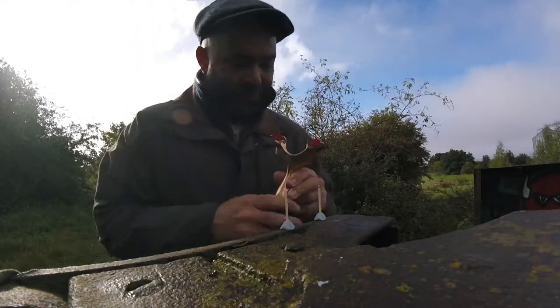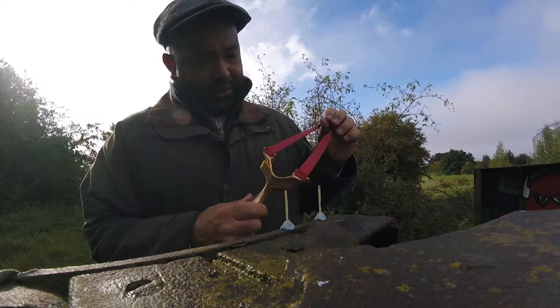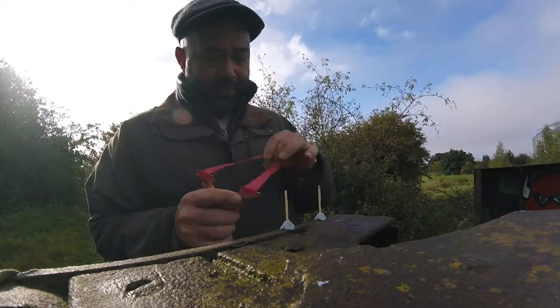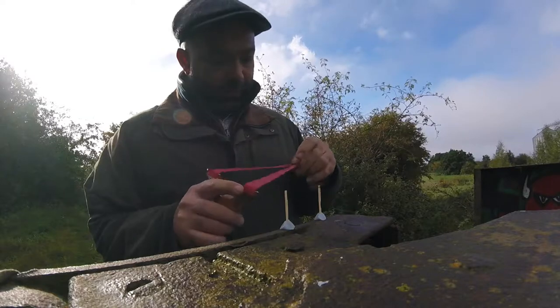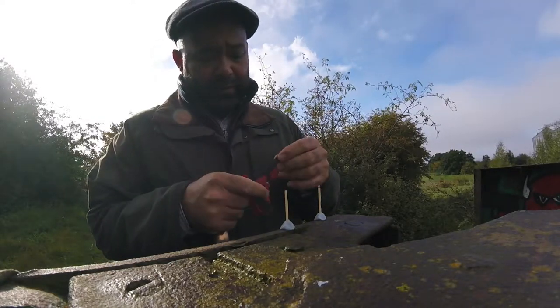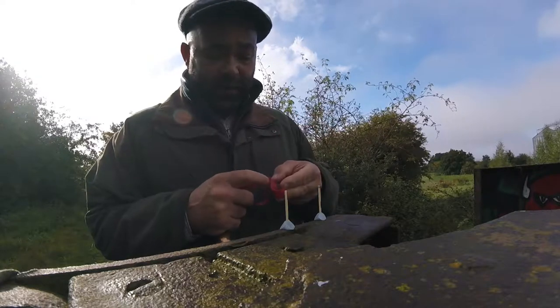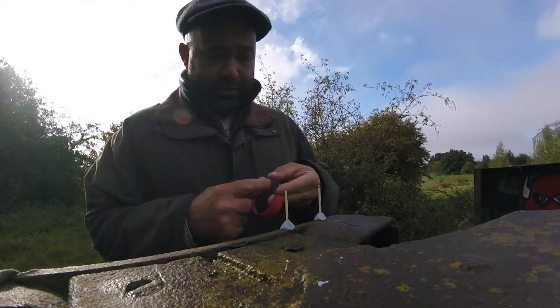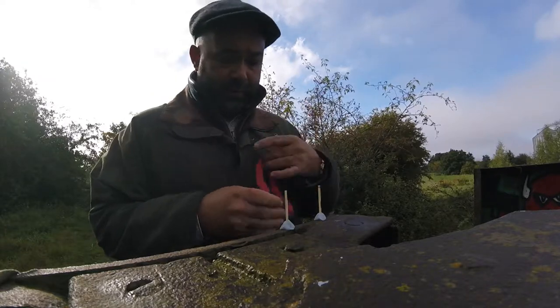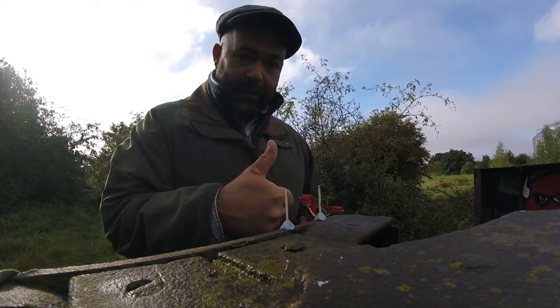Very chuffed with that. That's with the Pro Shot target shooter, precise bands, 20-15 taper, active length 150, and these little pouches which I'm really liking. Last time I bought some of these he sent me 35 pouches with them and they just last forever. Very happy with that lads, cheers.